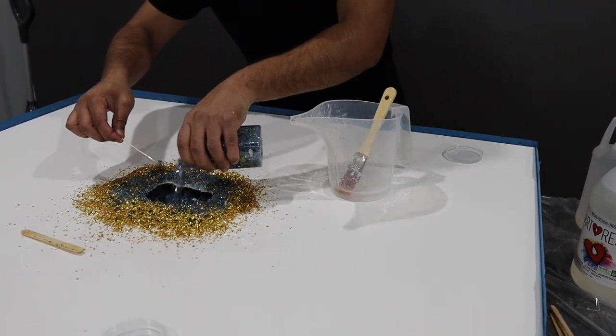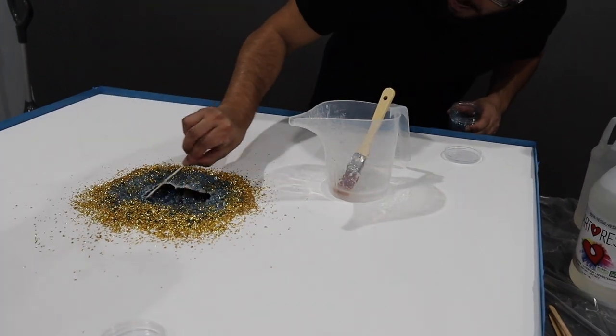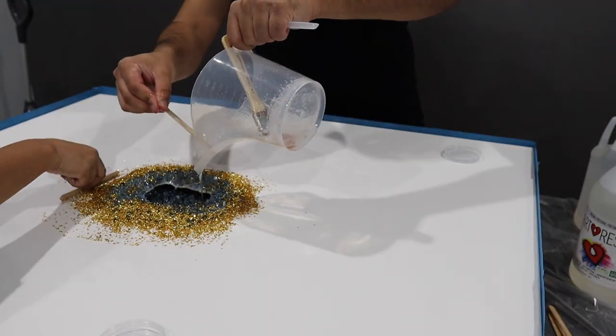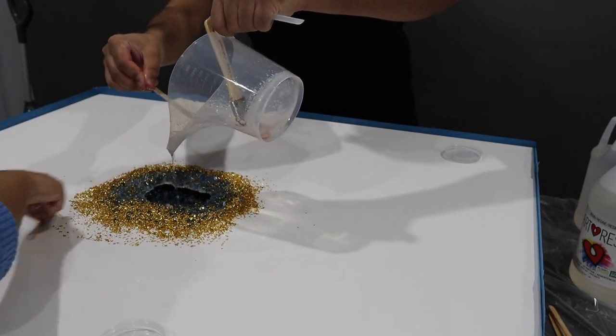We're so messy. We're messy people. Don't worry guys - when this is over, you know it'll be worth it. Hopefully. Guys, the gloves were holding me back. I don't know if this is safe or not but I'll live - it's my first time using resin.